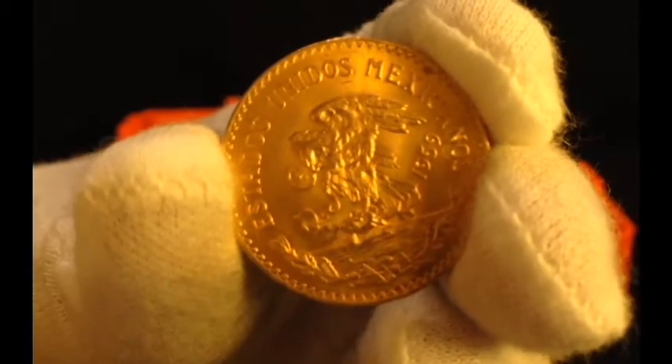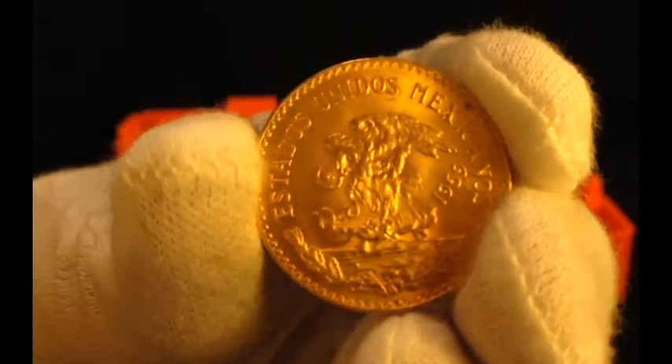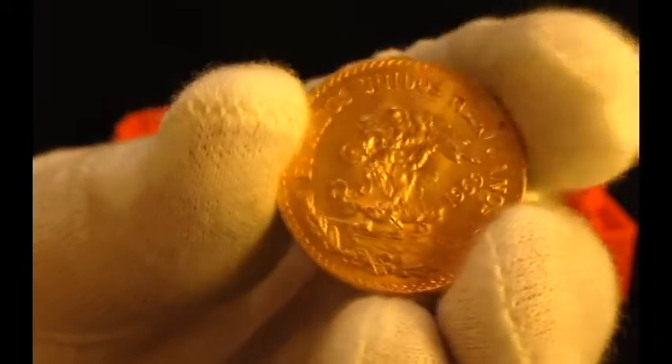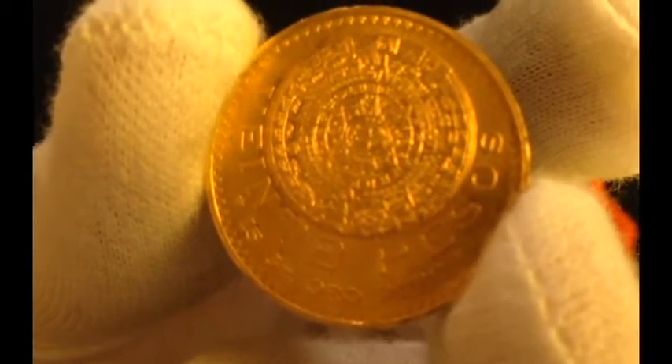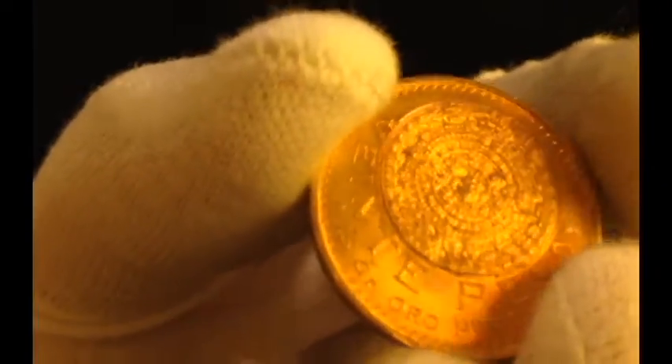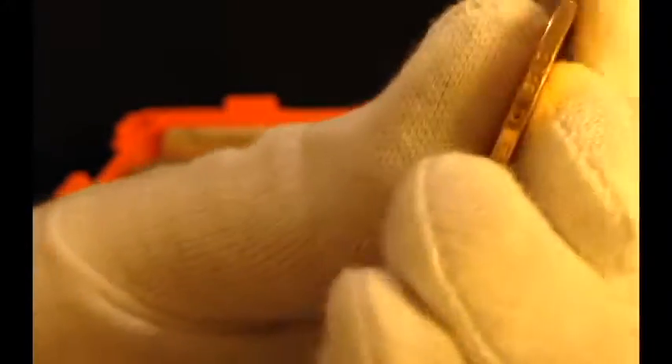Now we're going for the gold. I finally got a 20 peso piece — pretty cool. I think this is the obverse, and this is the reverse with the Mayan calendar, very intricate. I've been wanting one of these for a while — I have a centenario, so it was nice to get this as well. You can read the edge but I can't make it out even with better glasses. I paid $538 for this guy, so not too bad.